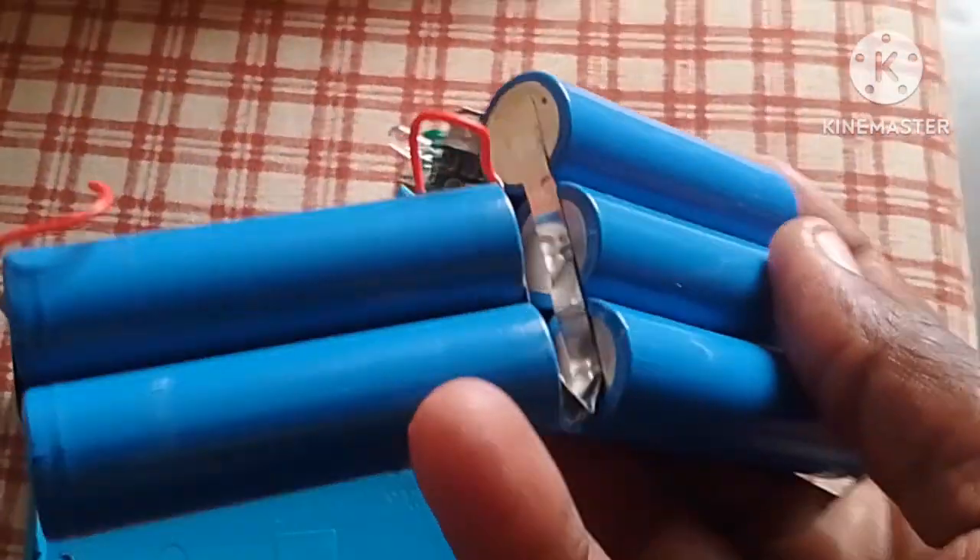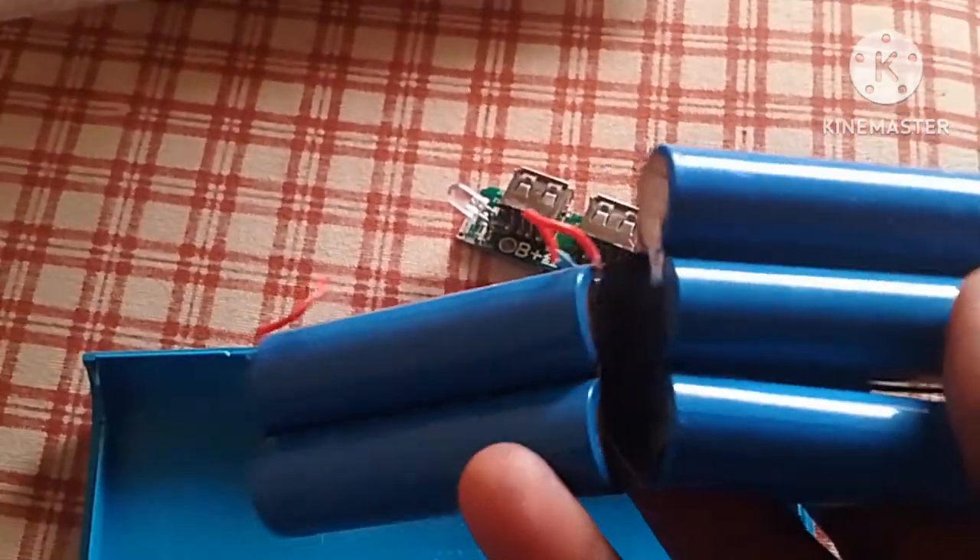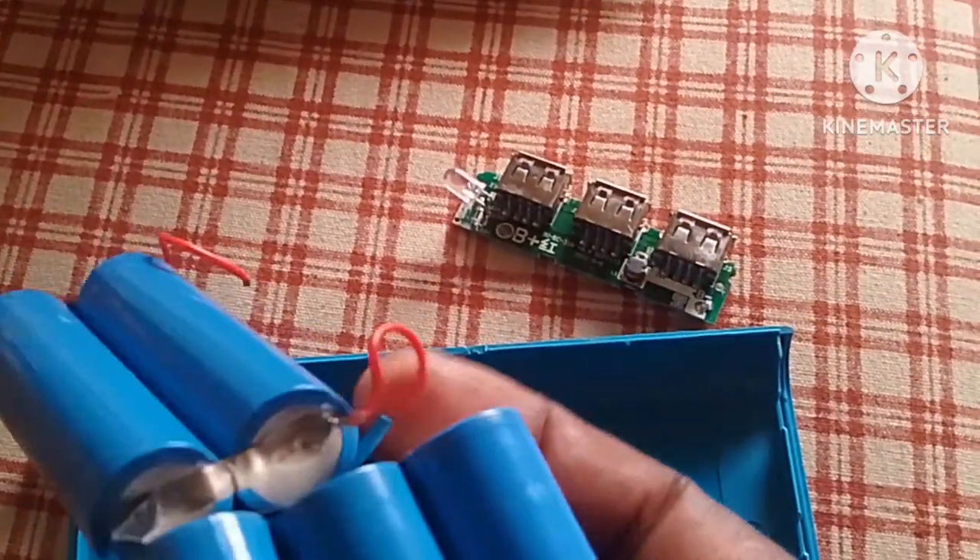So let's try to solder the terminal and mount the engine back to the batteries.